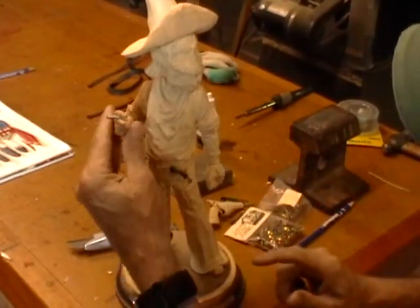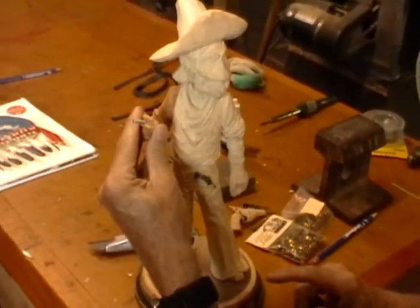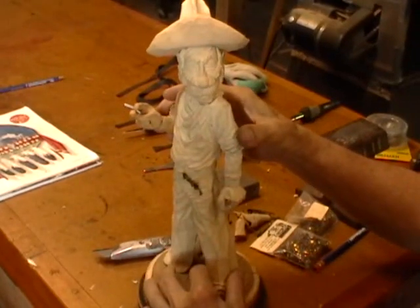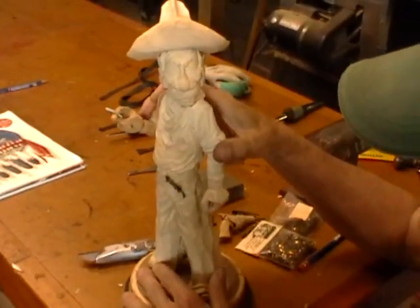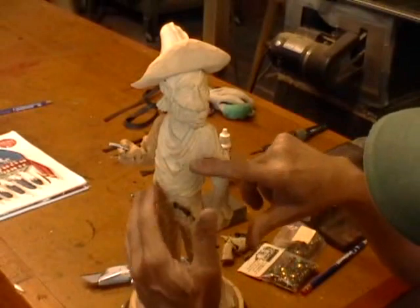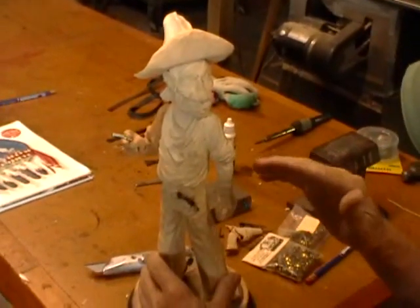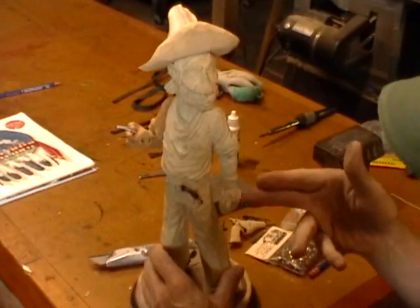Be real careful when you're sanding the hand. Support it as you're running it through that wheel, and like I say, be very careful. Before we sand him, I'm going to burn on the detail. And I've done that before, so I don't think I need to show you that again. I'll explain what I did after I've done it in the next set of videos in the next post.